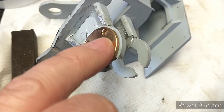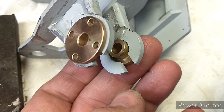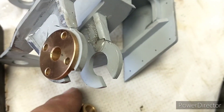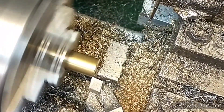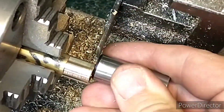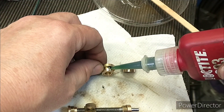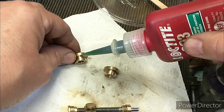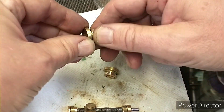So luckily this front bush does fit. I just need to drill through holes for mounting, but the rear bush unfortunately is loose so we need to make one more bush for each side for that one. And then that's all the bushes done — good progress. So that's the inner bushes made, all the bushes for the inner bushes — or the bushes for the bushes, I don't know. Anyway, that's them made. We'll just pop a little bit of Loctite on and spin it round.